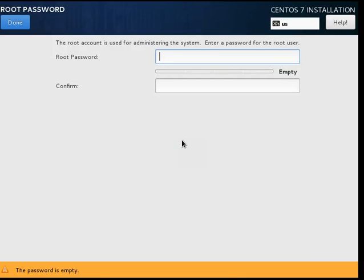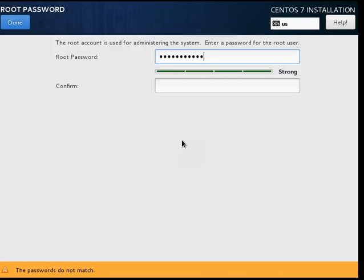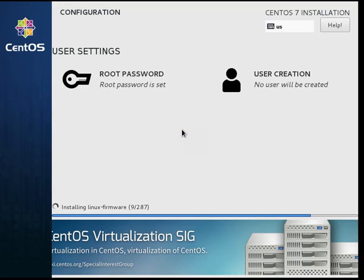Now just set the root password, and we are done. We have now set up RAID 1 on the system.